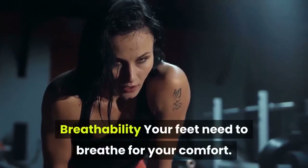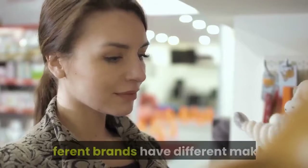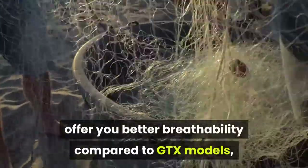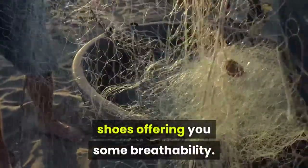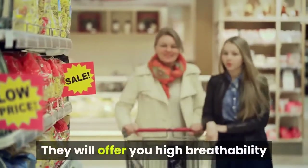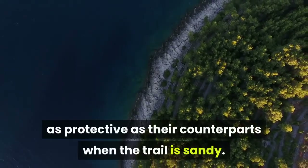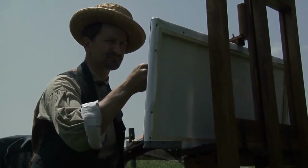Breathability. Your feet need to breathe for your comfort, so a highly breathable pair is good for your feet when hiking. Different brands have different makes, with some being highly breathable and others not. Approach shoes with an upper layer made of mesh offer better breathability compared to GTX, leather, or suede models, with some canvas shoes offering some breathability. However, some brands will have you compromising on other qualities — they offer high breathability but are not very protective and do not last as long. For a more durable pair, consider one with an upper made of suede, canvas, or leather.